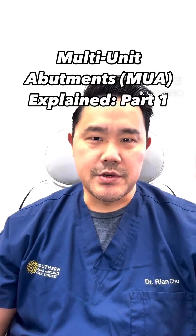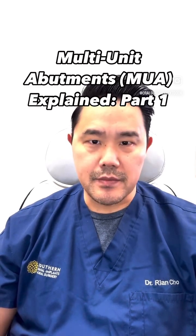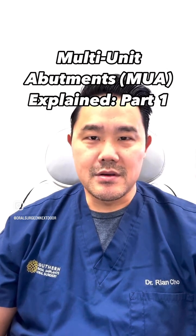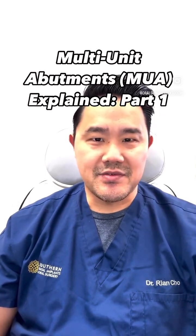This is Dr. Chou from Southern Dental Implants and Oral Surgery in Asheville, North Carolina. I sometimes get questions from our dental colleagues about what multi-unit abutments are. So I'm going to create a series of topics on what they are, why we use them, and how we can utilize them in the next few posts.